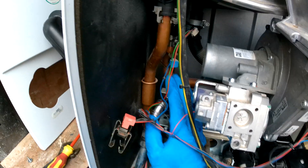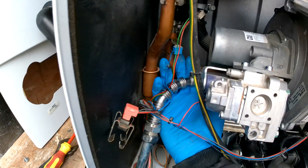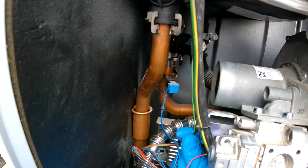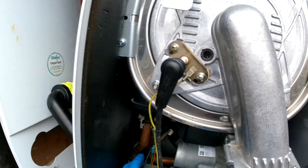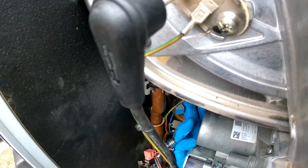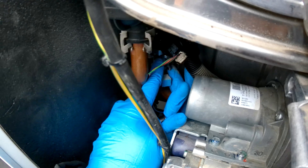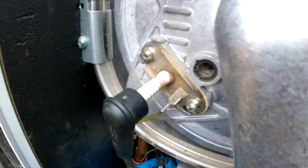Now we will just quickly take off the return one to give us a little more space. You can see it is right there, so we are going to do the same thing — we are just going to separate them. There you go, it just pulls off.